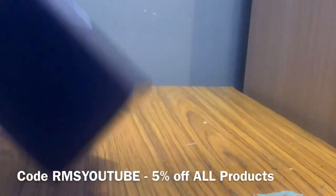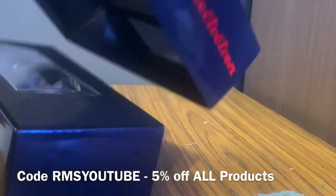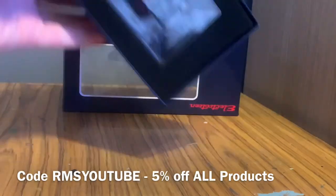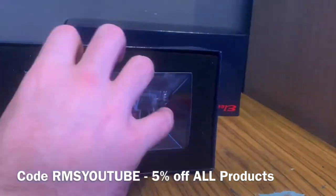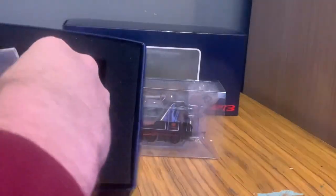Just a quick reminder while this time lapse is running: you can get five percent off all items in your basket at Railway Model Store if you use code RMS YouTube, which should be at the bottom of the screen. That is only for subscribers to these videos.